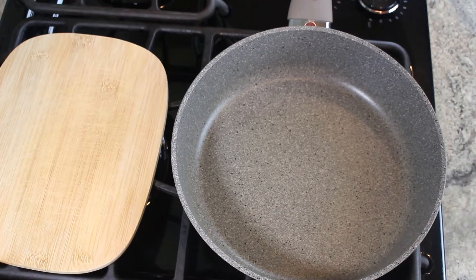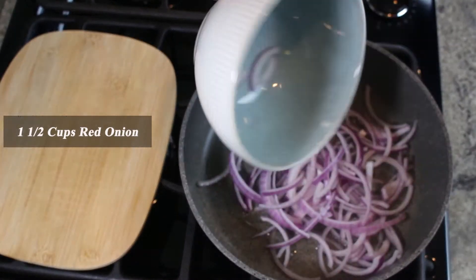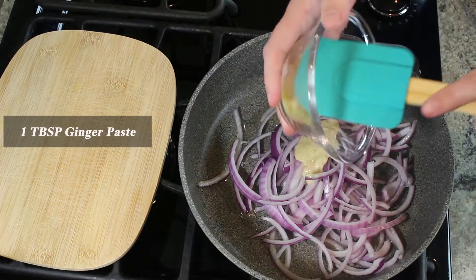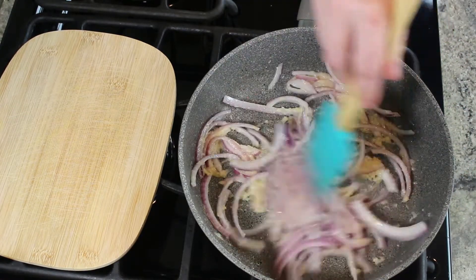On medium heat, add 3 tablespoons of oil. Next, add in the red onions, garlic paste, and ginger paste. Mix and cover till onions are translucent.